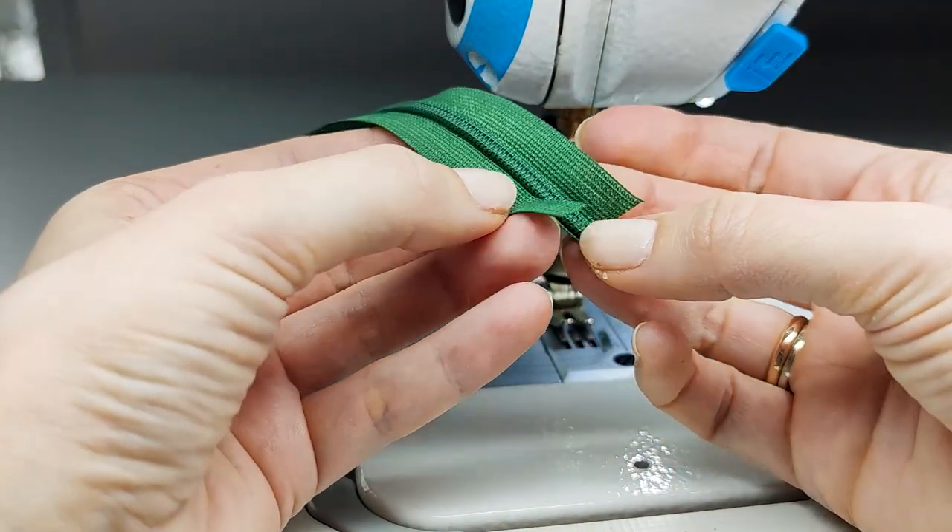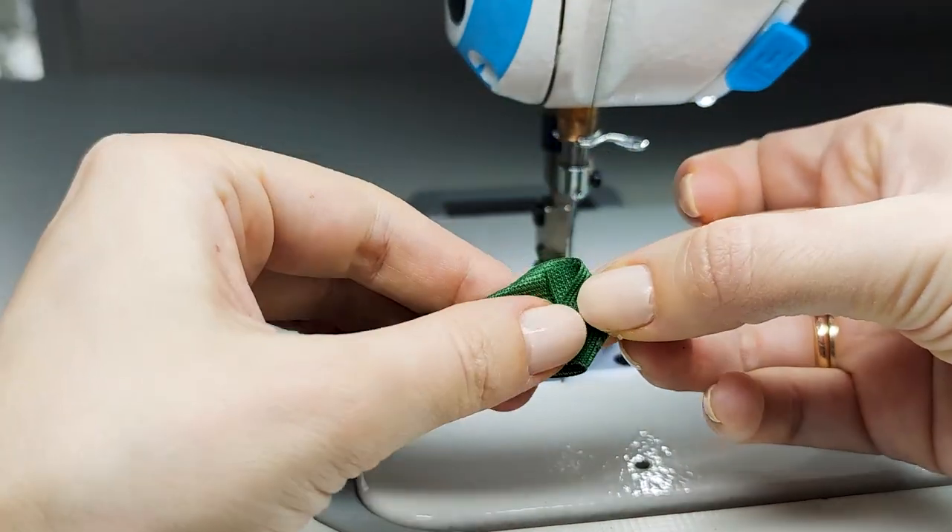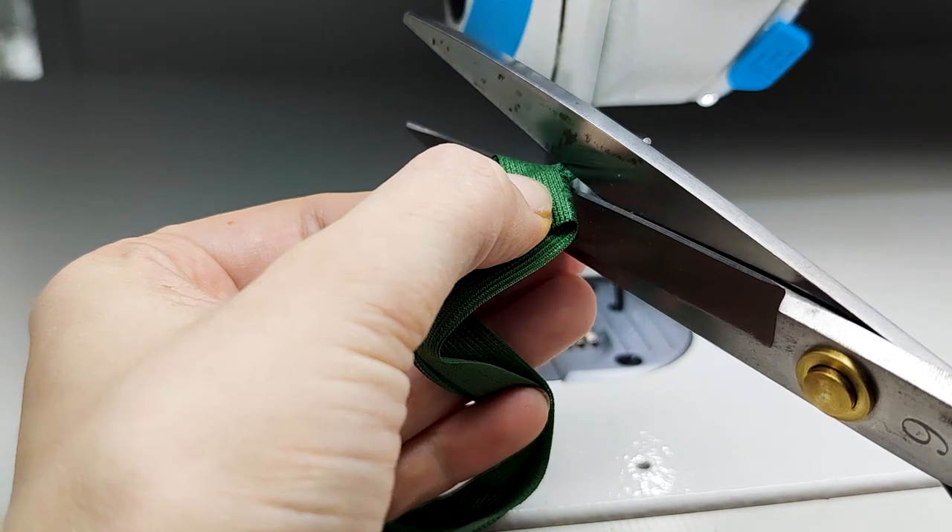Now that the plastic part is released, cut it out using the scissors.